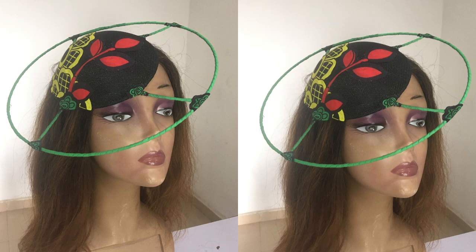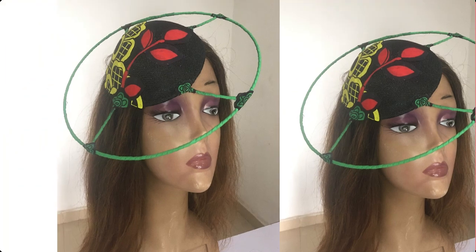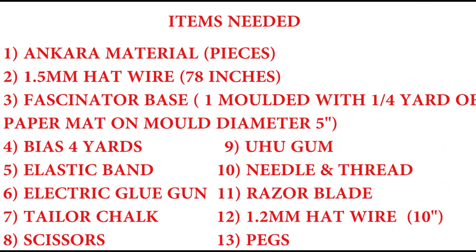Hi dearest, so today we're going to be learning how to make this cobweb fascinator. In making them, we'll be needing these items — you can pause so that you write them down.